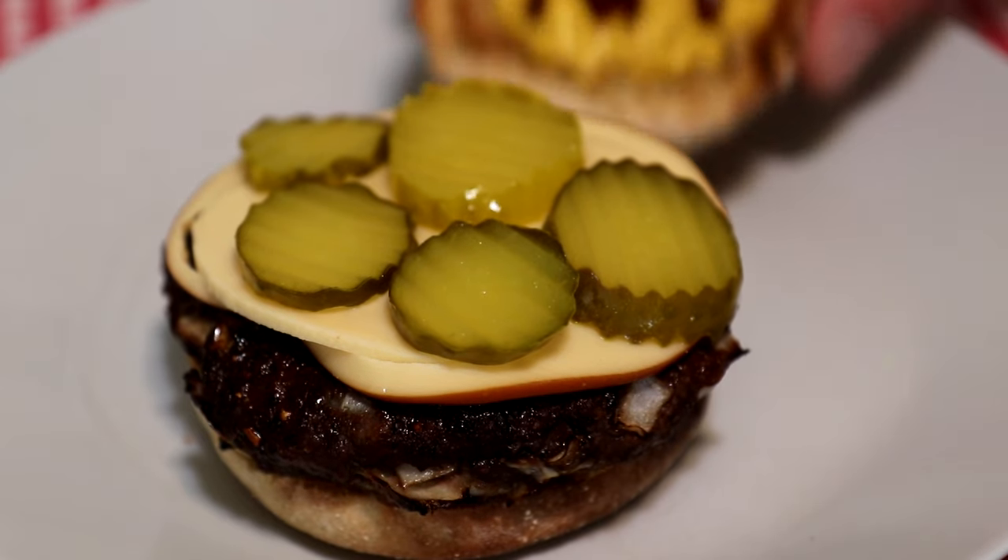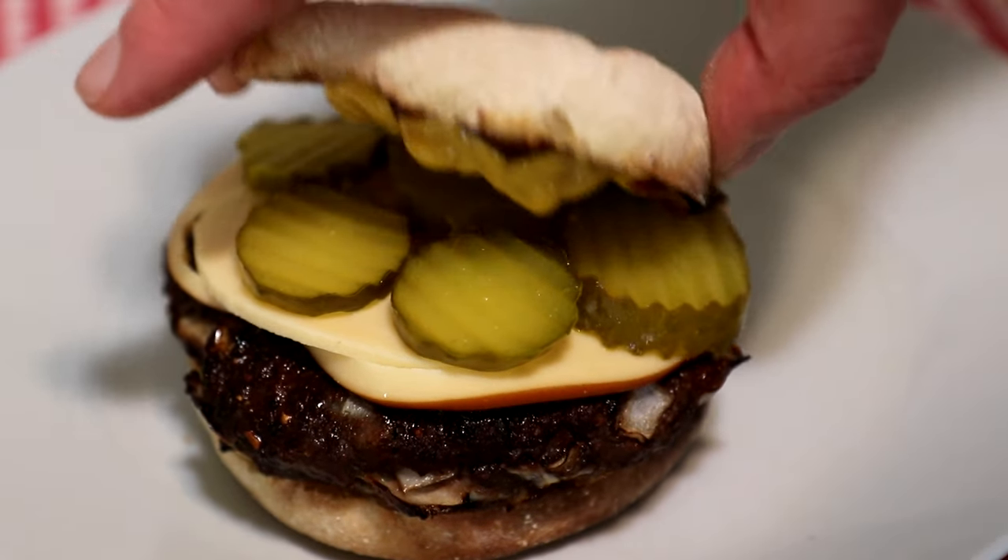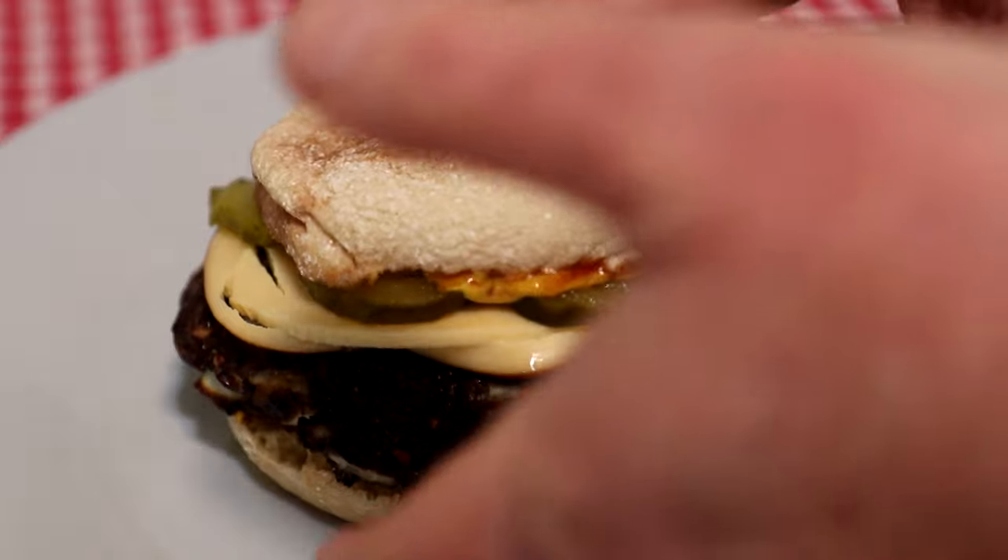Let's get the top on the burger and try it out. That's good — a lot of flavor, and the onion gives it a lot of moisture and some extra texture. I like that a lot.